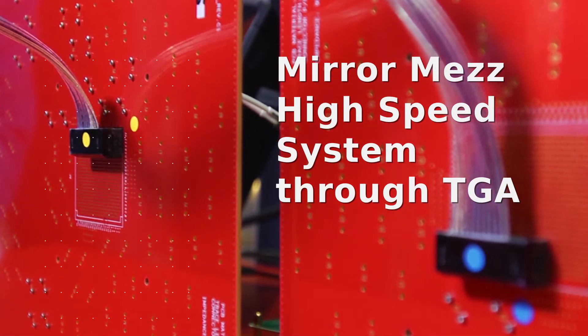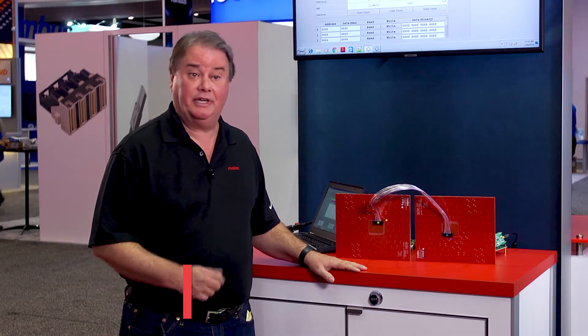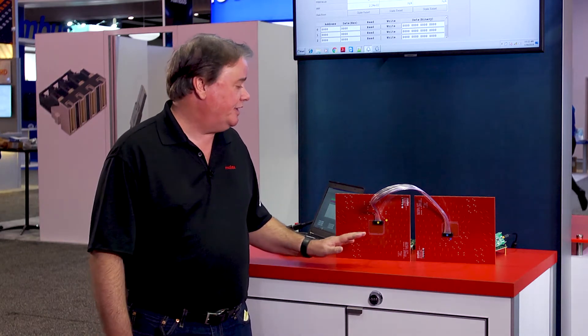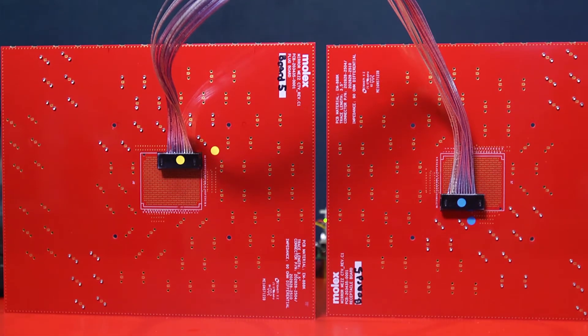So basically what we're showing here is a couple of things. One is something that's kind of obvious and interesting, and the second underneath it all is something that is actually pretty astounding. The first thing is what we're showing here is a Miramez cable running at a half meter at 112 gigabits.